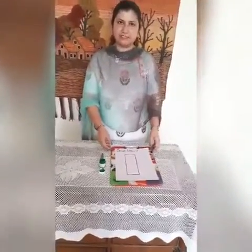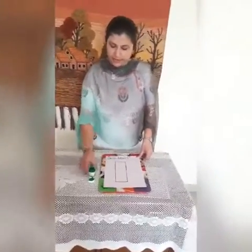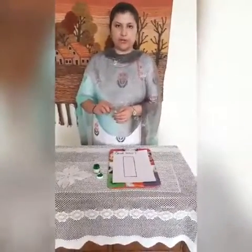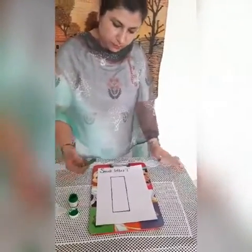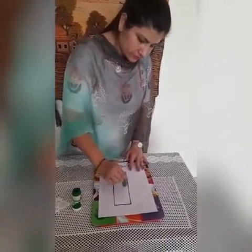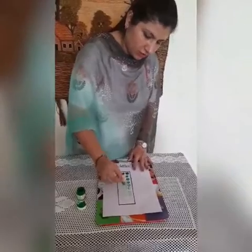Okay kids, now this time we have one activity. Let's do some lady finger painting. For this activity, I have taken a paper and drawn a small letter L, some paint and lady finger. Ask your parent to cut the top of the lady finger. Now kids, take the lady finger and dip it into the color and put it like this. Paint it like this — you are getting the impression of lady finger.